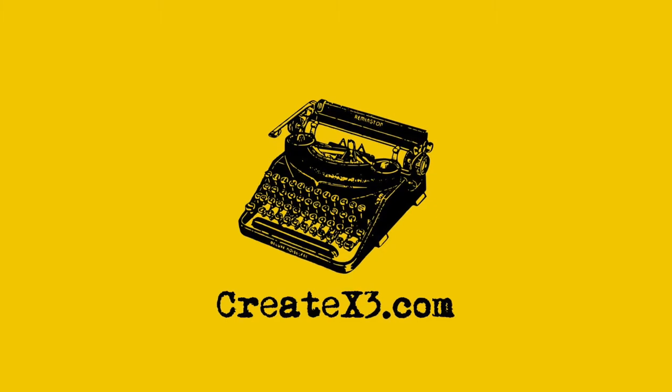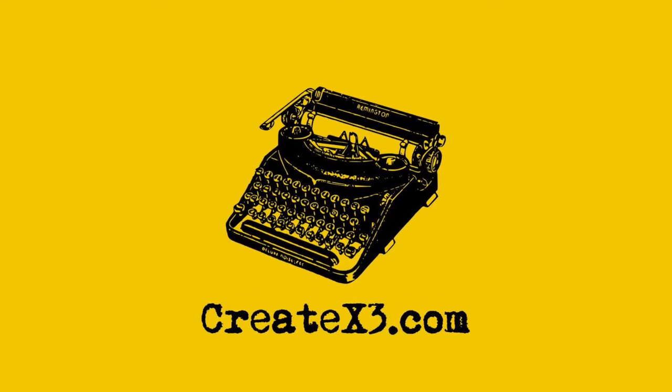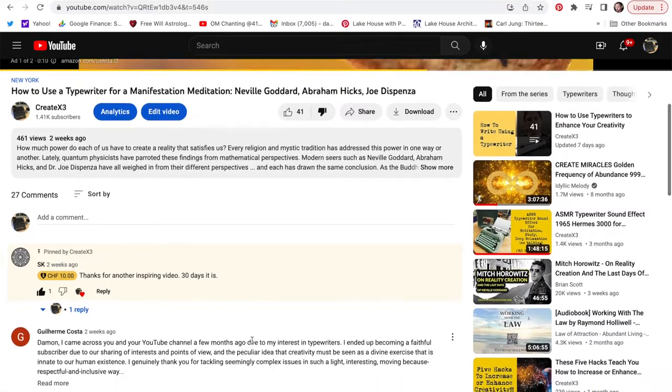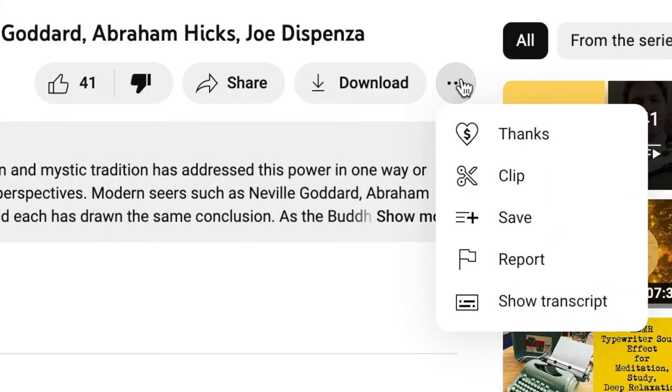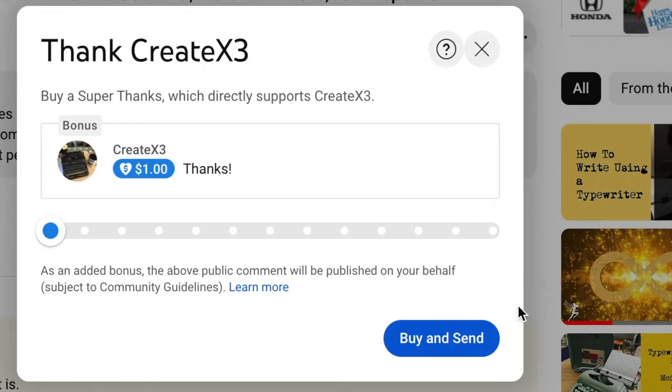Hey, Damon DeMarco here for createx3.com. I didn't want to forget giving a shout out to one of our subscribers, SK, who gave us our very first super like here at createx3 on YouTube. You can see him down here in the comment section right there. SK, thank you very much for thinking of us.